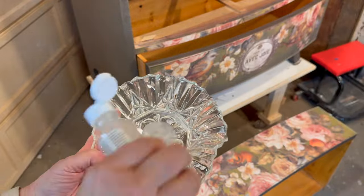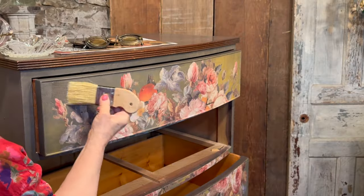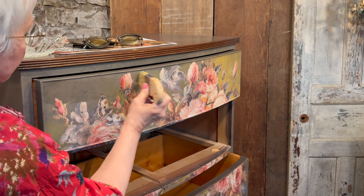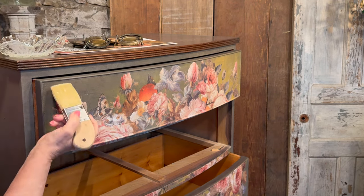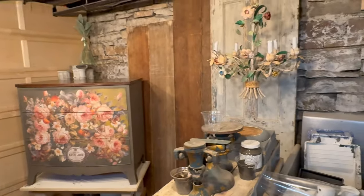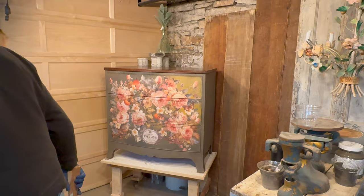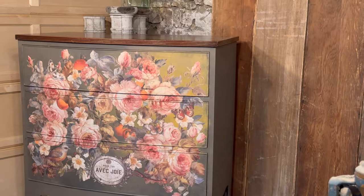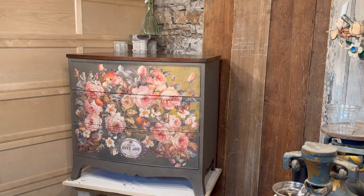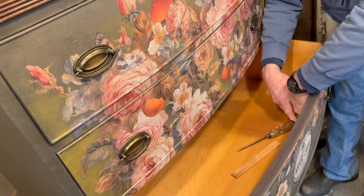The last step is to apply a clear polycrylic finish or wax over the transfer to seal it in place. The natural cracking that occurred blends right in with the transfer's built-in crackle imagery — it's different from anything they've done yet.